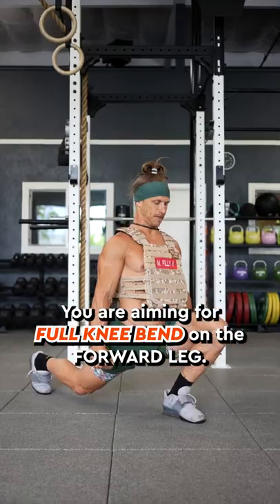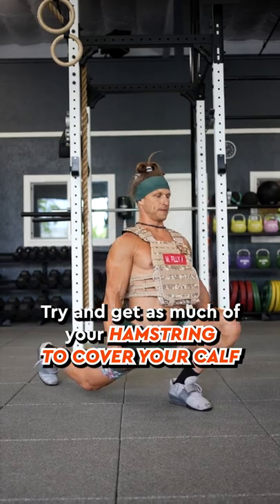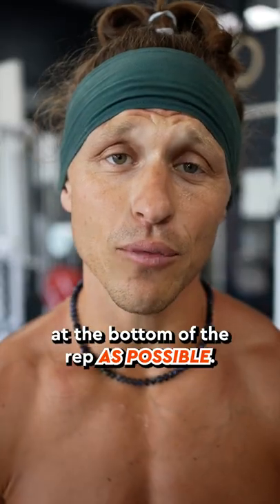You are aiming for full knee bend on the forward leg. Try and get as much of your hamstring to cover your calf at the bottom of the rep as possible.